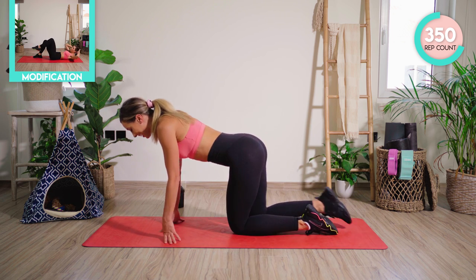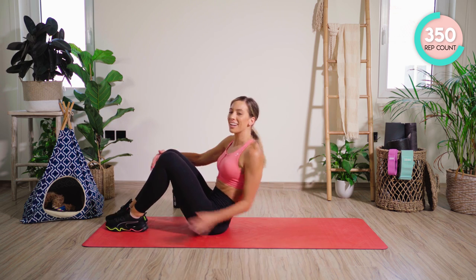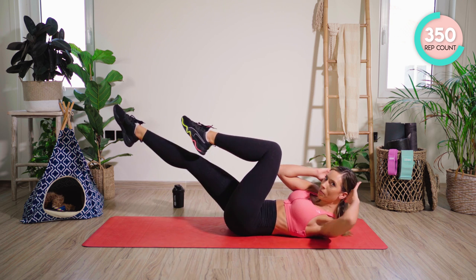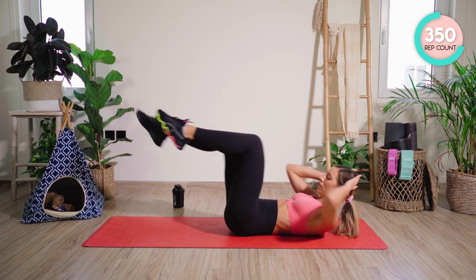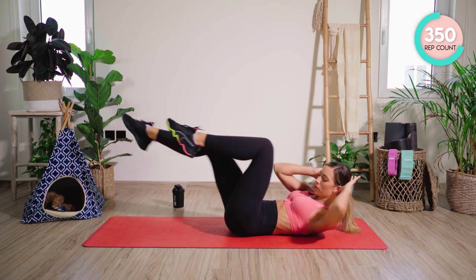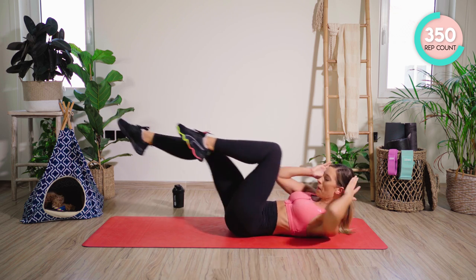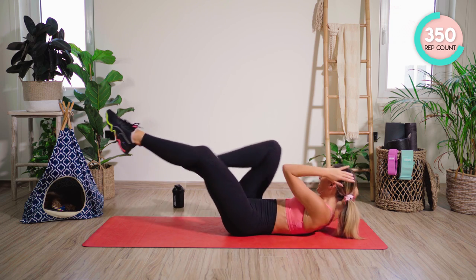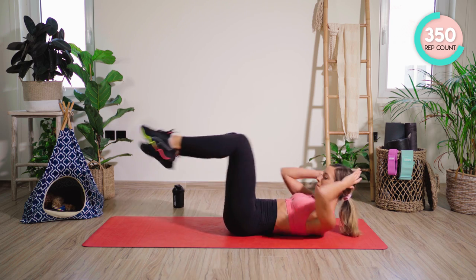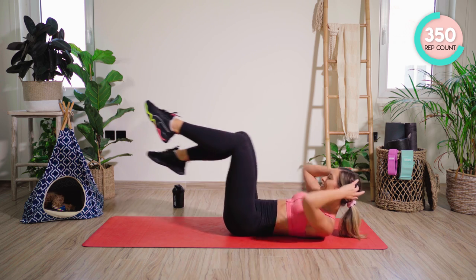Good work — we are absolutely smashing it. Coming straight back onto your back again. Three exercises left. Just in case it wasn't hard enough, we are upping the ante. We're going with some straight bicycles now — legs are up, elbow to opposite knee. 50 — let's go. Really rotating across the body. 20, 30, 10. 5, 4, 3, 2, and 1.